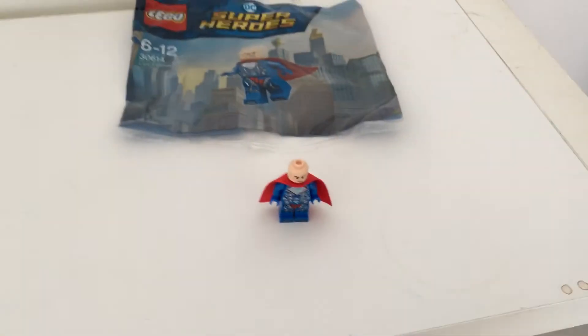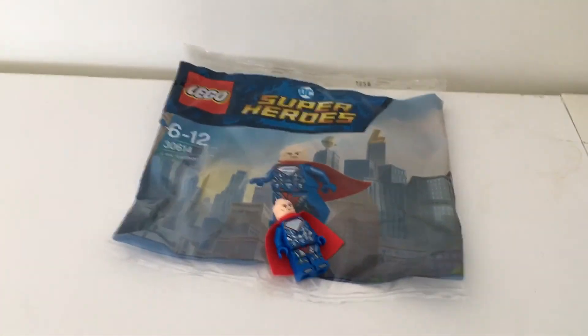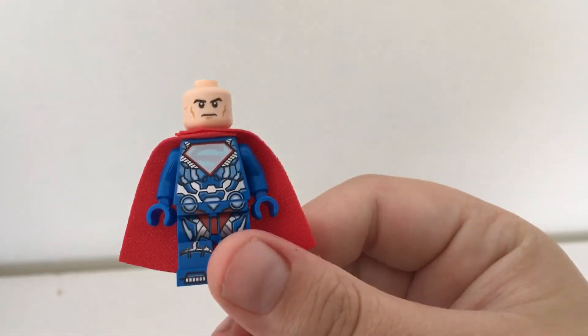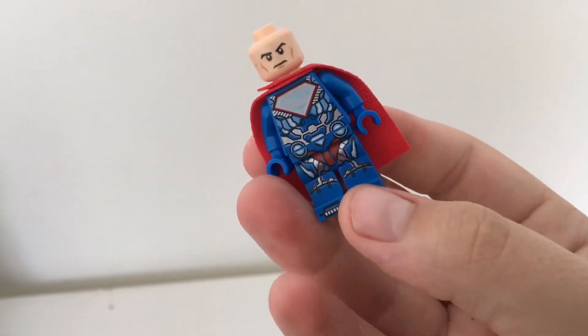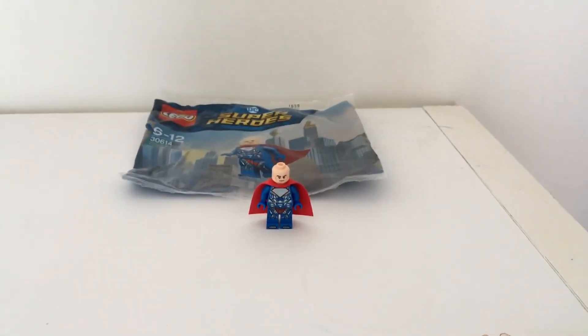Anyway, that's about it for him — really nice figure. On my other channel I will be doing some of the game to give you a quick look at that Lex Luthor figure. Till next time guys, like, comment and subscribe and I'll see you guys on the next video.